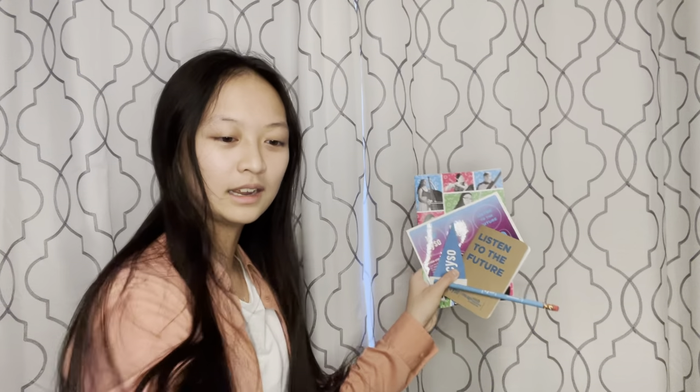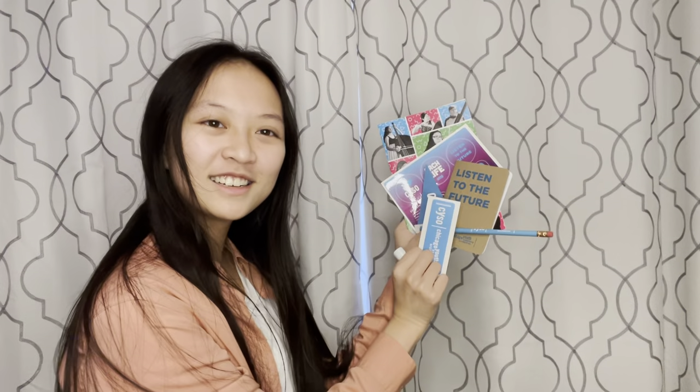So don't forget to register for your audition by April 1st to get all these goodies in your goodie box. Happy auditioning! Bye!